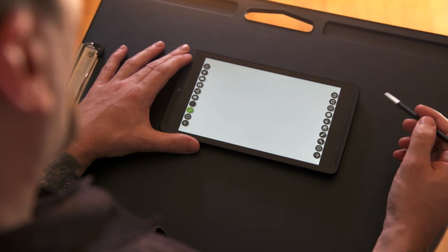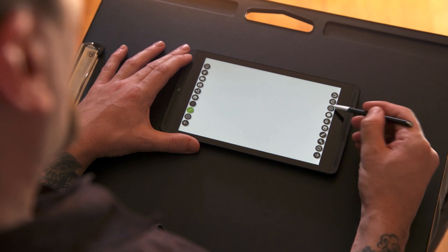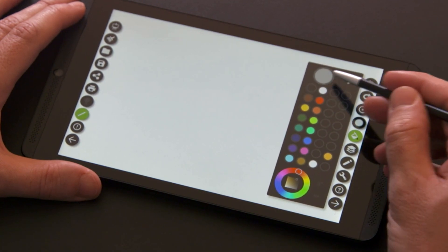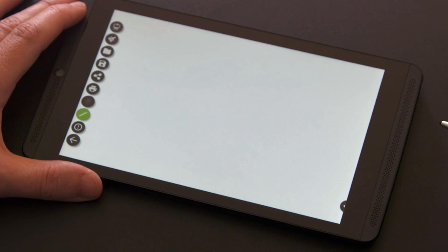The first thing you will notice about Dabbler 2.0 is the great new look and functionality. It is fully aligned to the new Android 5.0 Lollipop material design language. The whole look is a lot more flat and has a great smooth animation when bringing in the menus and the submenus.